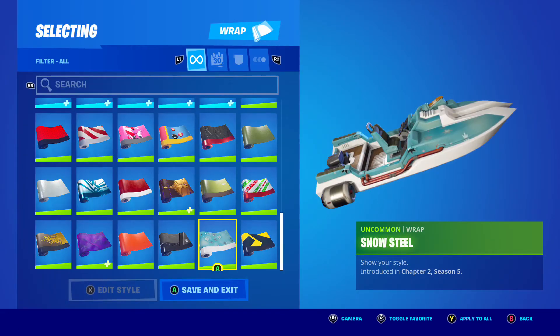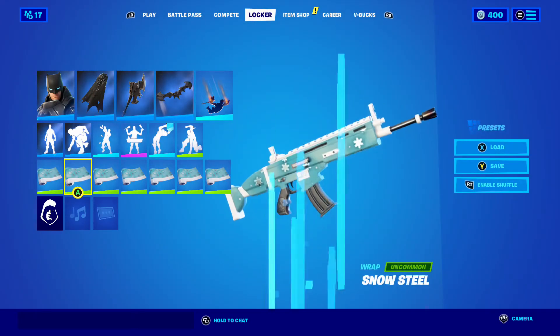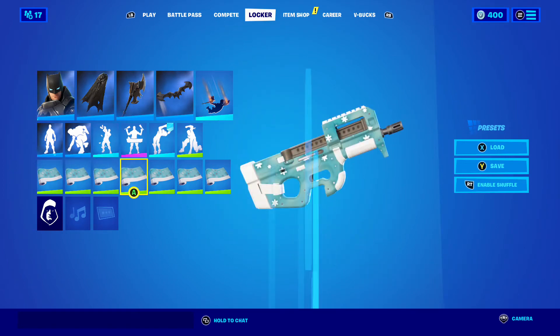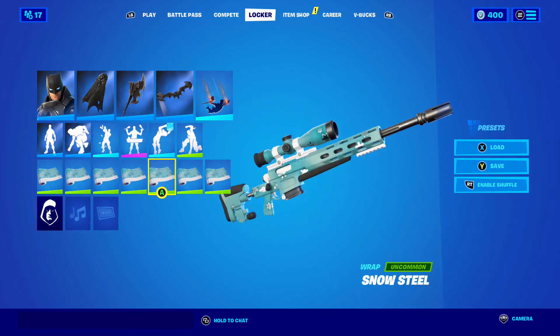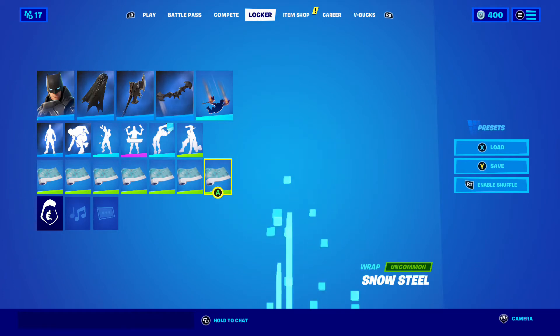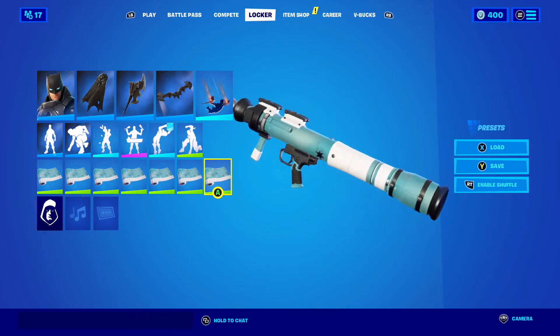And the Rocket Launcher. The next wrap we have is the Snowsteel. There it is on the boat, on the AR, the shotgun, the SMG, sniper, hand cannon or pistol, and Rocket Launcher.